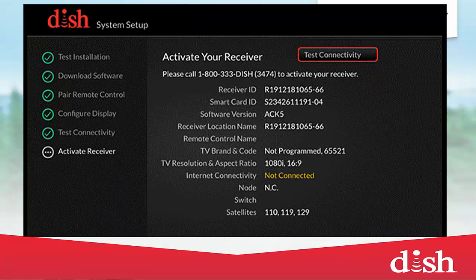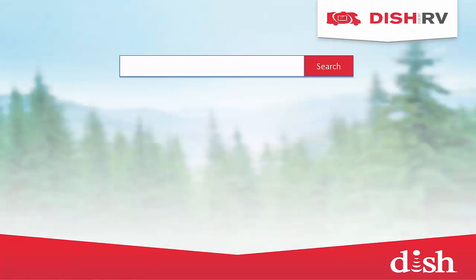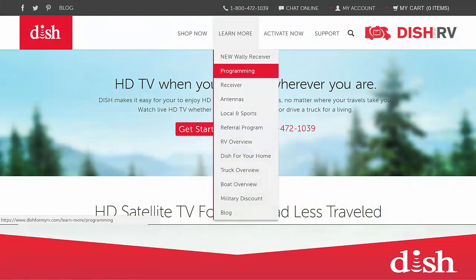Once the antenna and receiver are hooked up, follow the setup instructions on the screen until you get to the activation page. Go online and check out the different programming packages that are available for you. When ready to activate, call us.